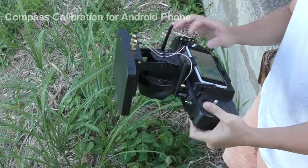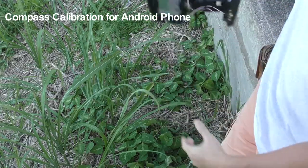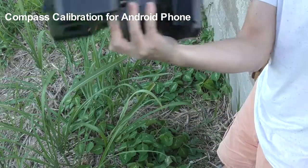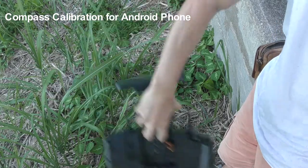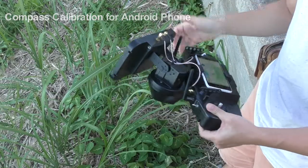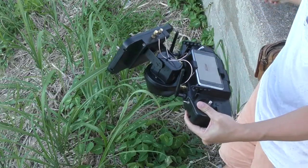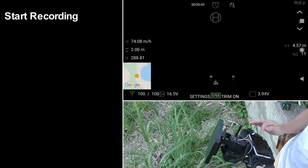For the A80 to work accurately, I have to calibrate the compass for my Android phone so the ground station will know the orientation of itself, compensate my body movements, and point the patch antenna towards the drone. Just open Google Maps and make a figure-8 like this for several times. The blue beam on the map should become narrow and point in the right direction. It can be done within 10 seconds, and I have to close Google Maps when it's done.